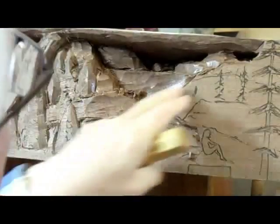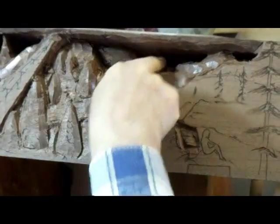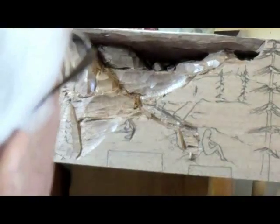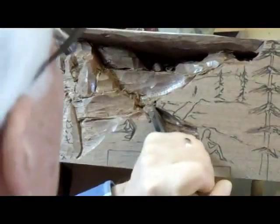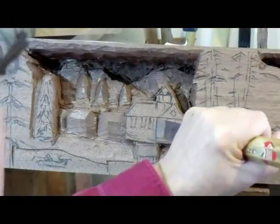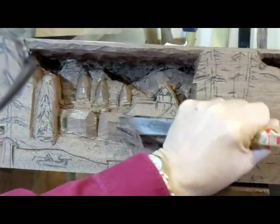Now it's changing the direction of the bridge, so it's deeper here than here. I need to shift the direction of the river. The river is heading down now in this direction — I'm going to come out and curve going this way. Now I'm roughing this out and I'm using the large number three chisel because that makes nice straight cuts.